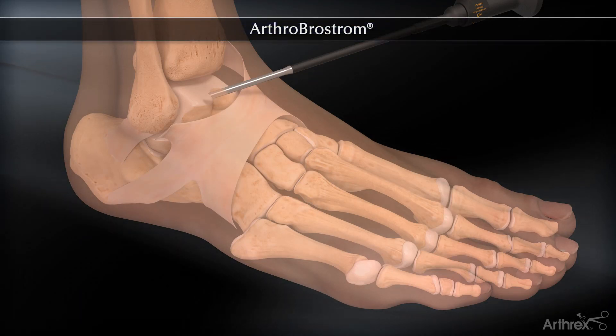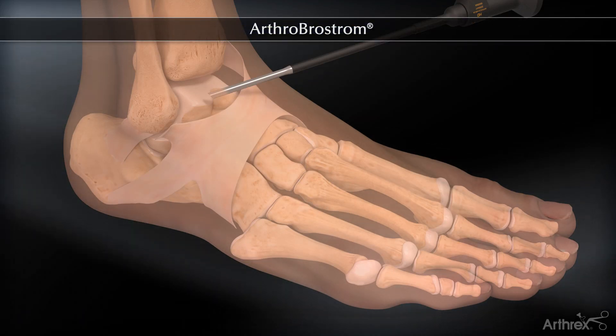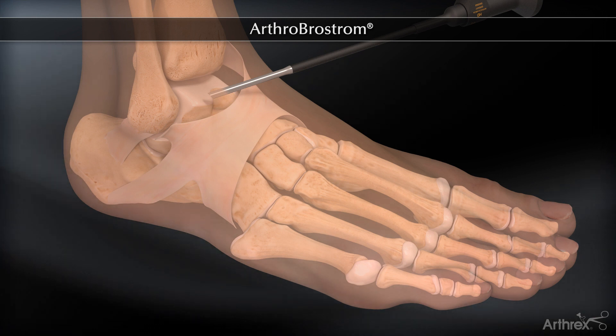Arthrox presents the Arthrobrostrum Technique and Implant System, developed by Dr. Jorge Acevedo and Dr. Peter Mangon.